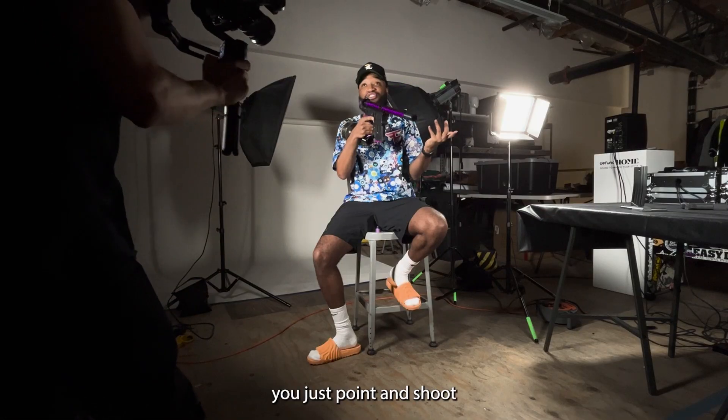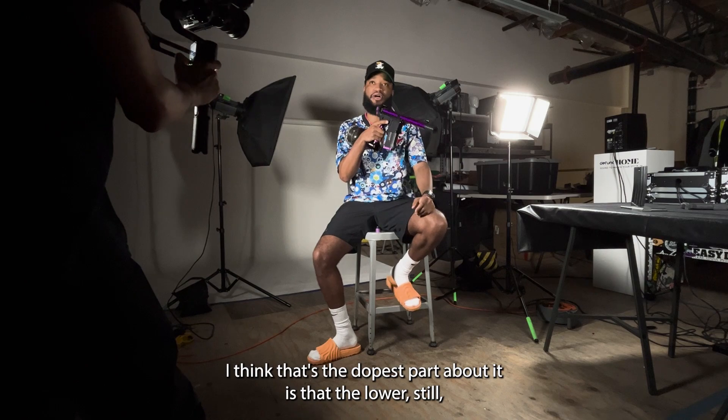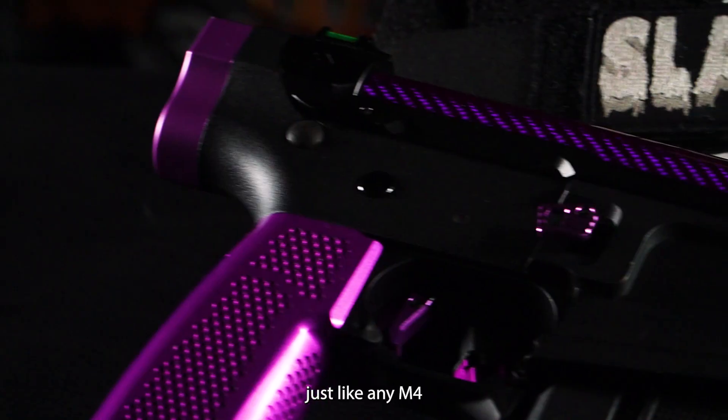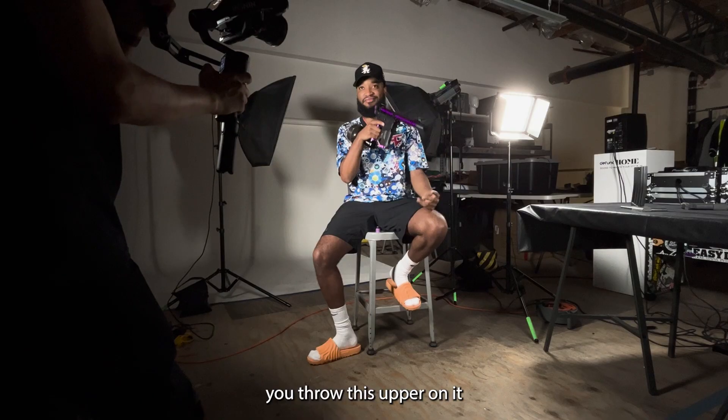It's just lightweight. You just point and shoot — it's literally point and shoot. And it's also familiar. I think that's the dopest part about it is that the lower is still just like any M4. But you throw one of these grips on it, you throw this up around it, and there you go. It's a point and shoot.